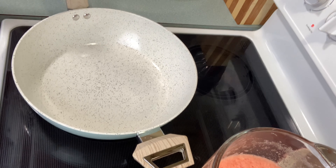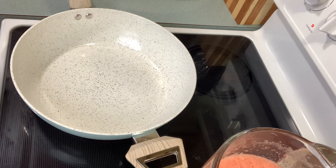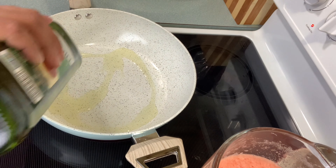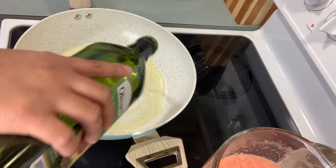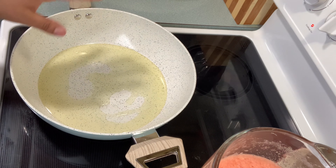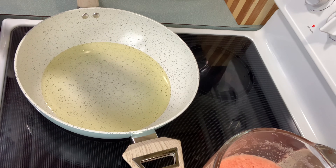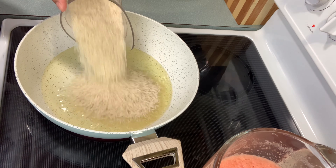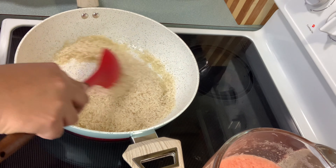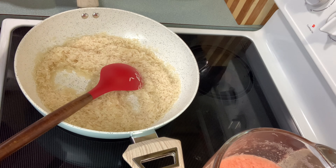I'm gonna add the oil — maybe a quarter cup of oil — and I'm gonna wait a little bit for it to preheat. Now my pan is preheated, so I'm gonna add the rice and I'm gonna fry it really, really good for about three minutes. Fry your rice for three minutes.